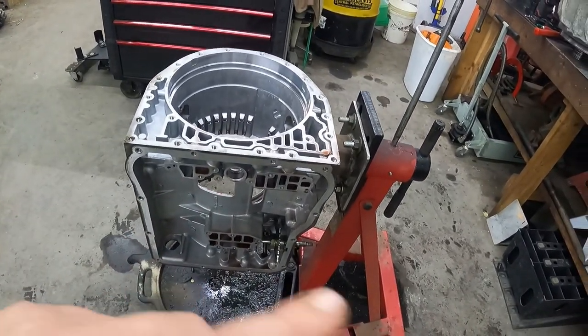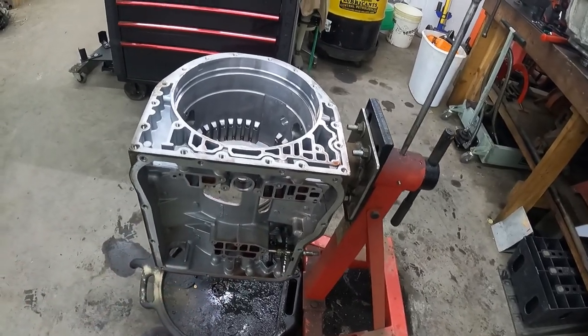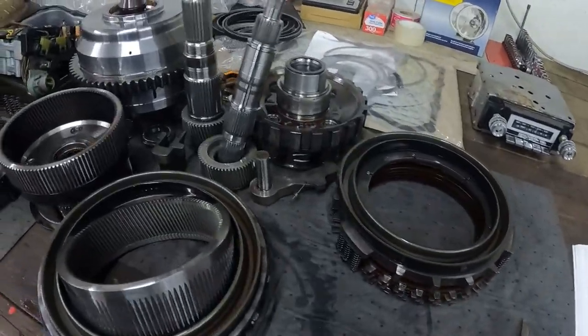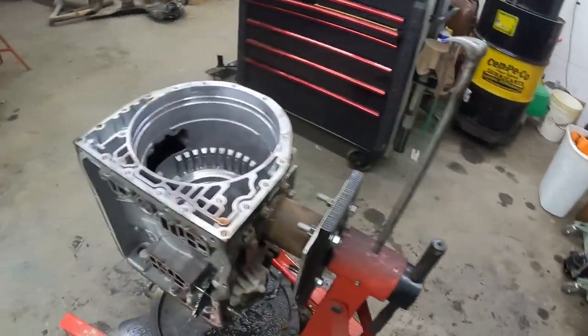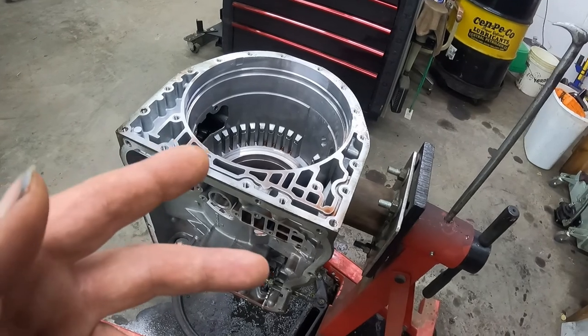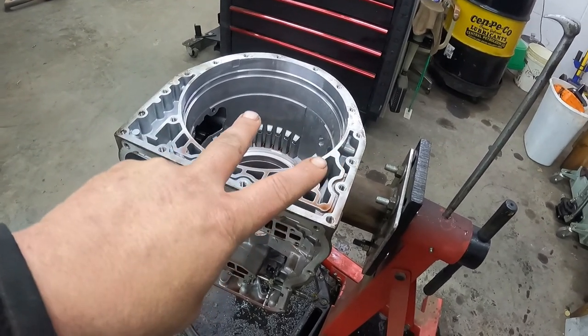I'm going to make this a two-part video. We'll call this one Part 1: Disassembly of the Allison 1000 transmission. I'm going to get all the parts cleaned up and get ready for assembly. Please like and subscribe — it helps the channel out a lot and don't cost nothing. Catch y'all on the next one. Peace out!